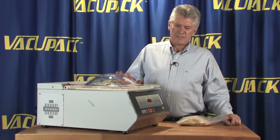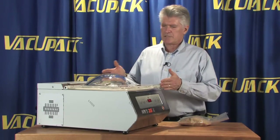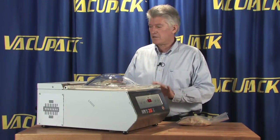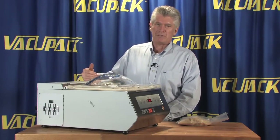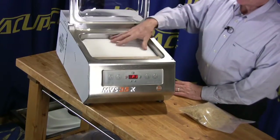This is the MVS 35. It has a 10-meter pump, so this machine has exactly the same chamber as the MVS 31, but it's got this extra package on the back because it houses a 10-meter pump instead of a 6-meter pump. The chamber is exactly the same size as the MVS 31.